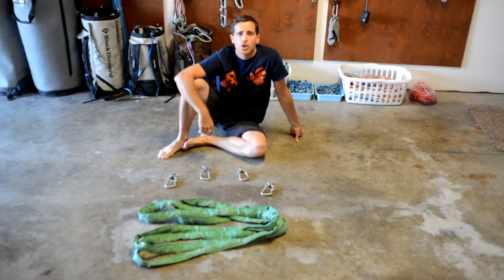Welcome to My Garage where we're going to show you how to rig a span set highline anchor — the pros and cons and the potential dangers you need to look out for.